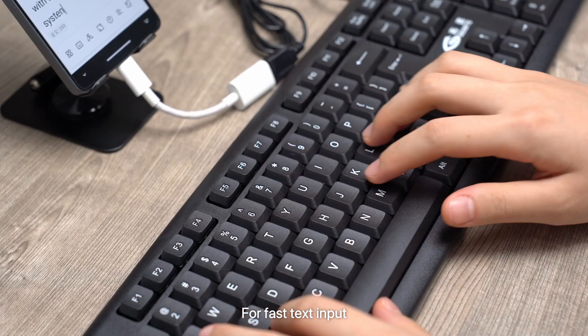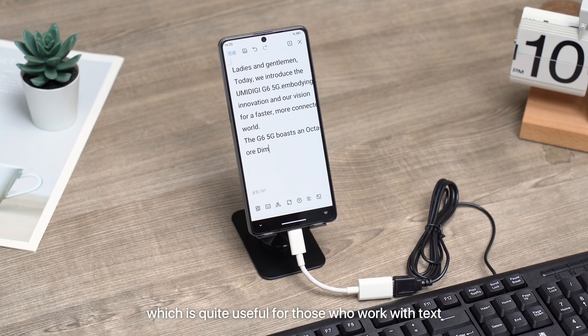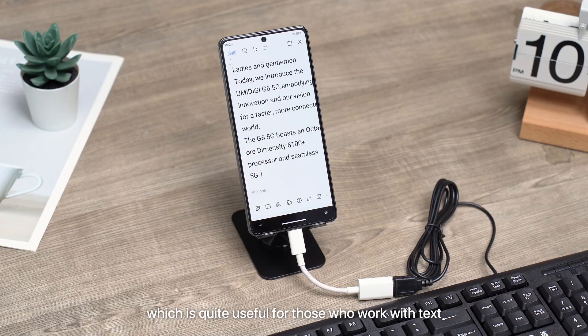For faster text input, the Type-C charging port can also connect to a computer keyboard, which is quite useful for those who work with text.